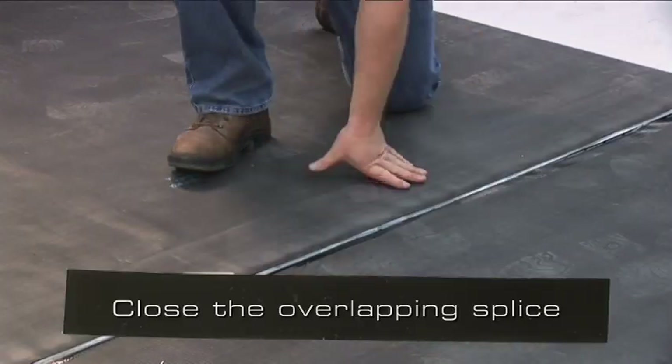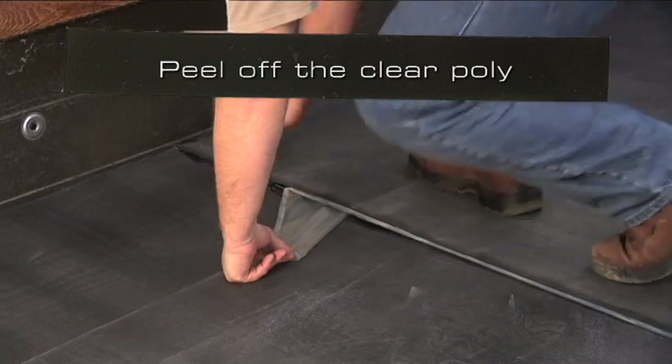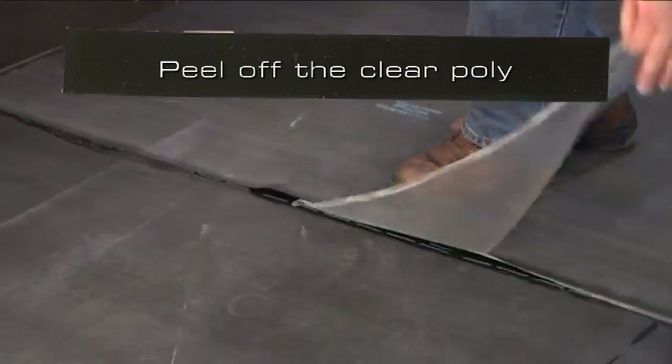Close the overlapping splice. While peeling off the clear poly, apply firm hand pressure towards the outside edge of the splice.